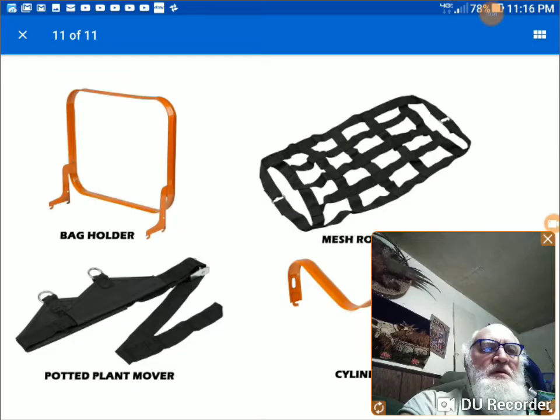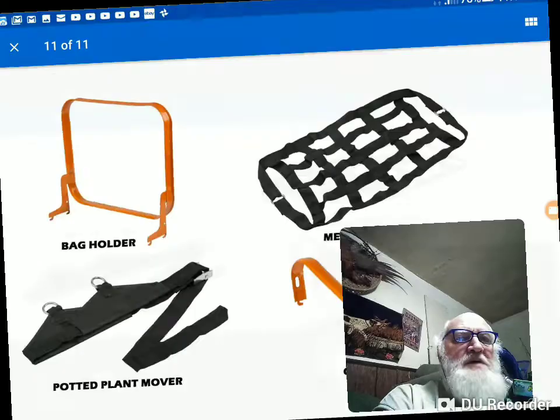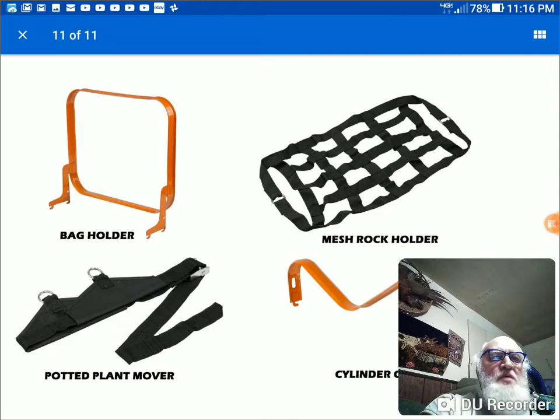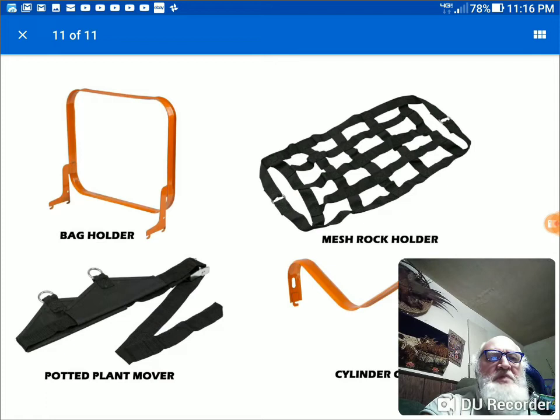Now these are the attachments you get with it: the mesh rock thing, the potted plant mover, a bag holder for trash, debris, mulch, and leaves — and then the cylinder carrier. I'm figuring there are probably two or three places you can clip that in — not positive, but judging by those two pictures. I haven't messed with mine much.